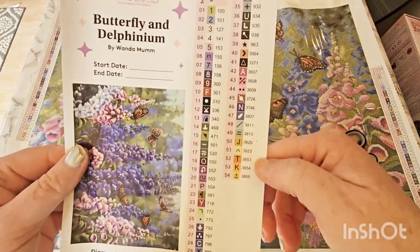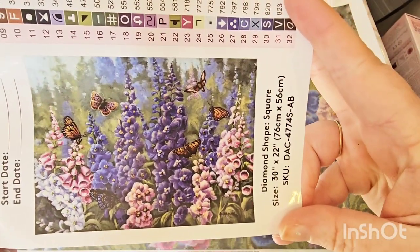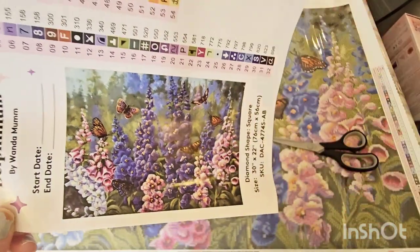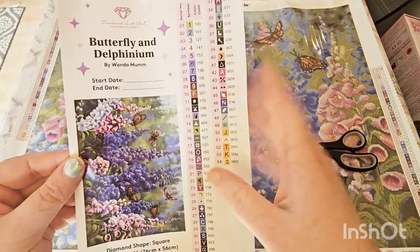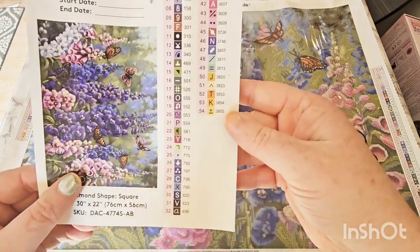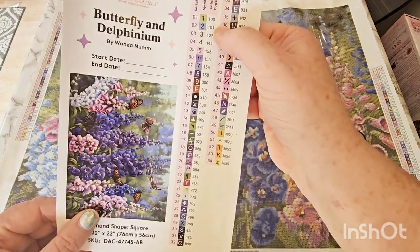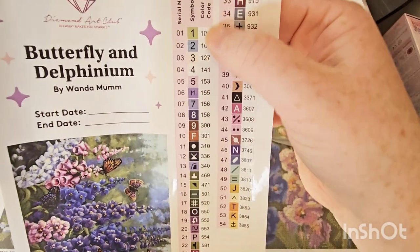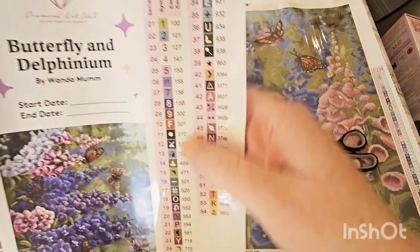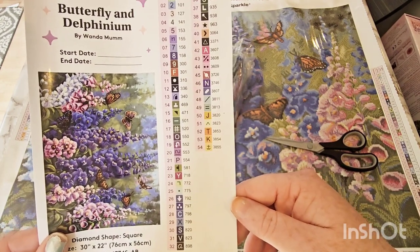The pamphlet also has QR codes to take you to the app in the app store, whether you have Android or iPhone. Then you get your sticker sheet — there's a beautiful picture of that image, the delphinium flower with lots of butterflies. It's got the title, start and end date, your artist, which is Wanda Mumm. This is square diamonds. This tells me I have 54 colors and it looks like I have four ABs — DMC codes 100, 101, 127, and 141. Any DMC code under 150 is going to be AB, and those are my specialty drills.